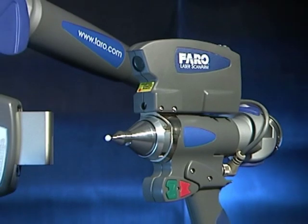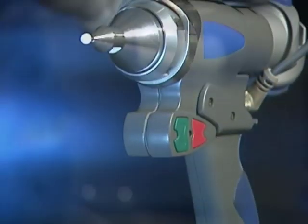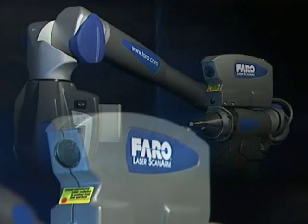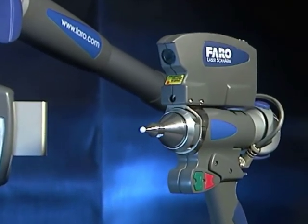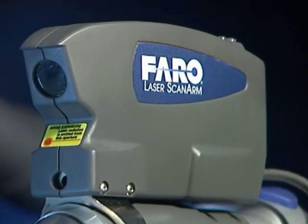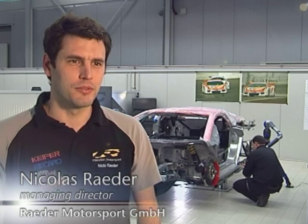When paired with the Bluetooth wireless capability of the Quantum Faro arm, the V3 becomes the first ever wireless portable arm and laser scanning system. Our requirements are mobility, ease of handling and accuracy. Because speed matters in motorsport and not only on the racetrack, we've found just the right partner in Faro.